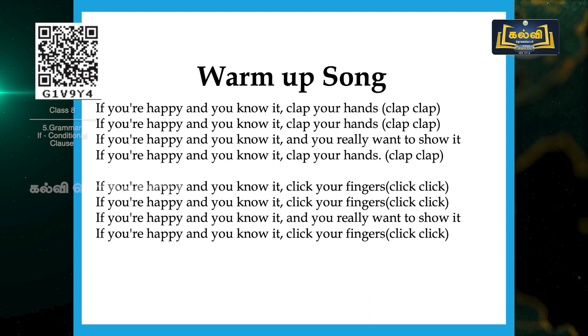Now the second stanza goes with click of fingers. Are you ready? Yes, we will start. If you are happy and you know it, click your fingers. If you are happy and you know it, click your fingers. If you are happy and you know it and you really want to show it, if you are happy and you know it, click your fingers. So second thing: click your fingers. First one: clap your hands.